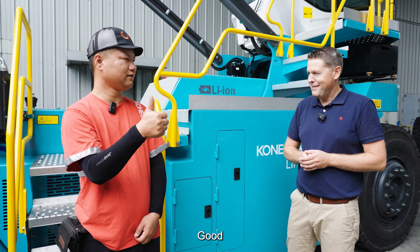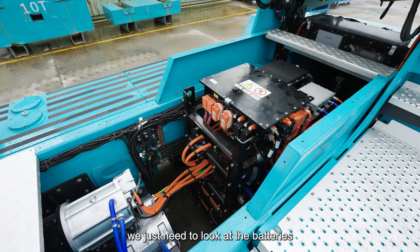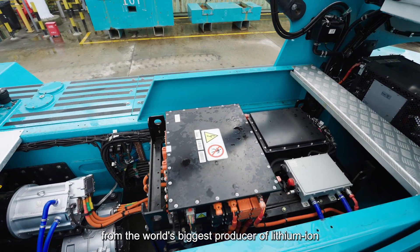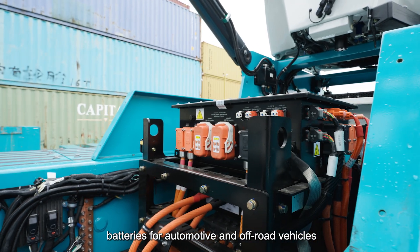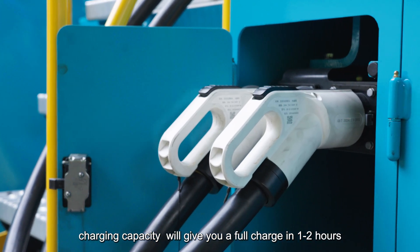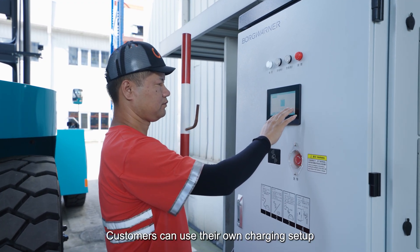Before we leave, we just need to look at the batteries. In this machine we have a big battery pack from the world's biggest producer of lithium-ion batteries — supplying the automotive industry but also off-road vehicles. The combination of battery capacity and charging capacity will give you a charging time of one to two hours.